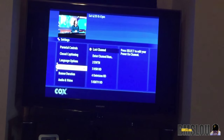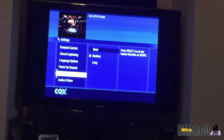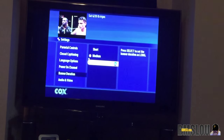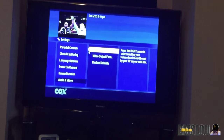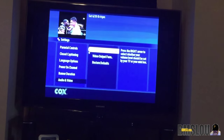Next is Power On Channel, so when you turn the TV on you can have it turn on to a specific channel — I always have it set to the last channel. Then there's Banner Duration, which controls how long the guide or info banner stays on screen. You can set it to short, medium, or long. I'm going to stick with medium for now. There's also Audio and Video where you can change some outputs, and Restore to Defaults if you choose.